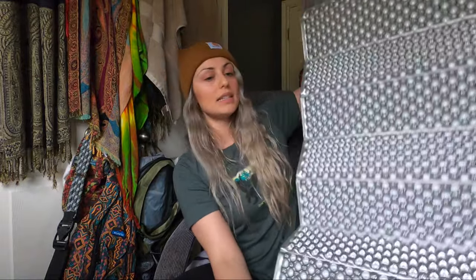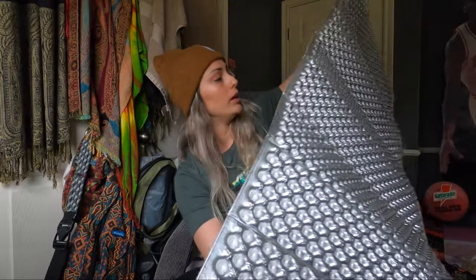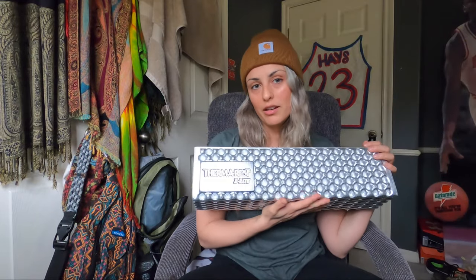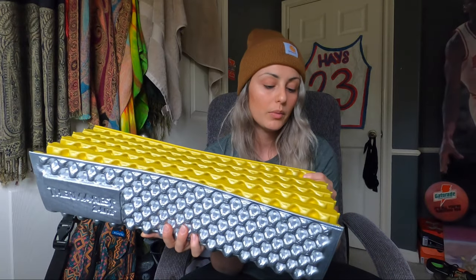This is a Thermarest Z-Lite pad — I got the short version, which is way too short for me at 5'7", probably about four feet. But it's going to be really nice to sit on or lay on when I'm taking a break. Thinking ahead to the Appalachian Trail, I might want to take a nap midday or spread stuff out for lunch. I know you can get tiny sit pads, but I felt like this would be better. It's probably a luxury item, but I could also put it under my sleeping pad for warmth, and maybe eventually switch to a full-size version and ditch my regular sleeping pad.